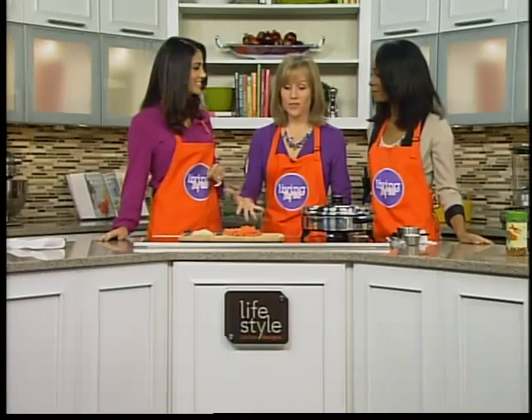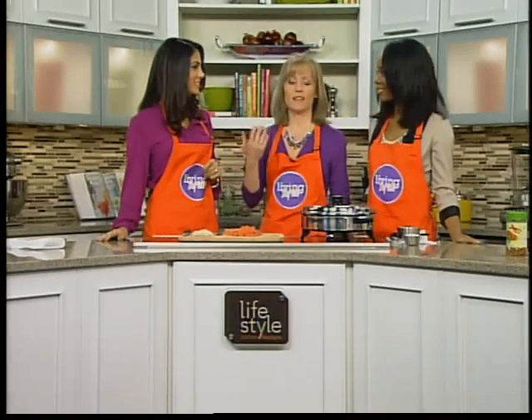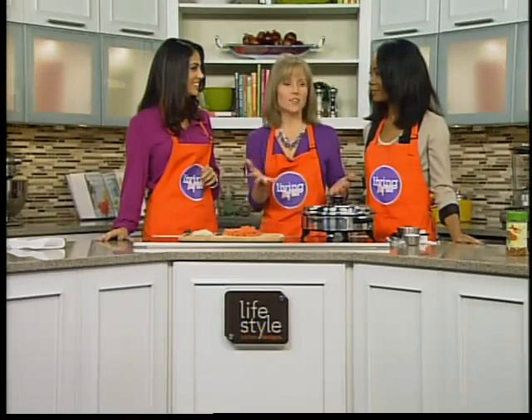This is a third-generation meal that my grandmother made for my dad, my mom made it for us as kids, and I make it for my kids, and depending on the day, they love it.